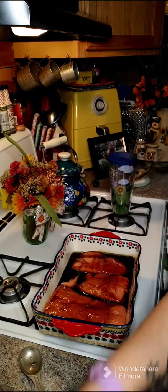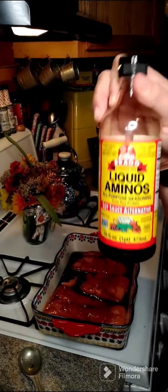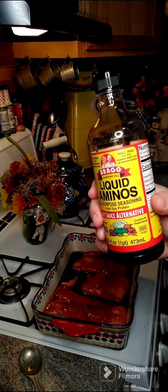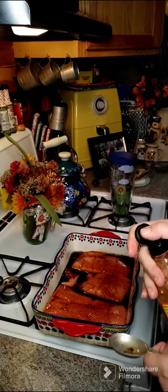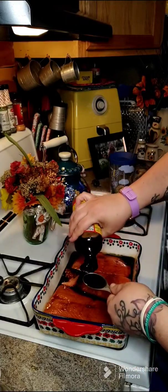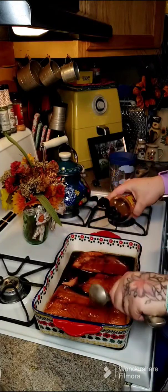Now we're going to need some soy sauce. I use liquid aminos, which is a soy sauce alternative and it tastes better to me than regular soy sauce. So we want two tablespoons of this. There's one and there's two.